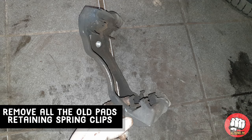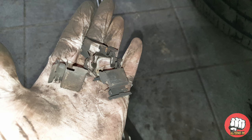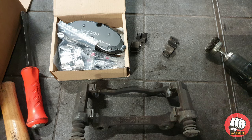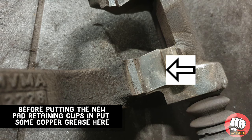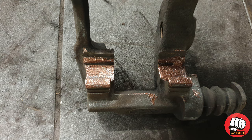Now we need to grab the caliper carrier, remove all the old pad retaining spring clips, and clean up the surface for the new ones to sit in. The best way to clean the caliper carrier is using a wire brush and some brake cleaner. Grab the new pad clips from out of the box and before we put them in the space, we're going to put a tiny bit of copper grease there — it helps stop the pads seizing in the future and also helps prevent brake noise.